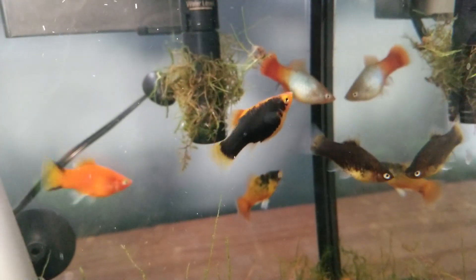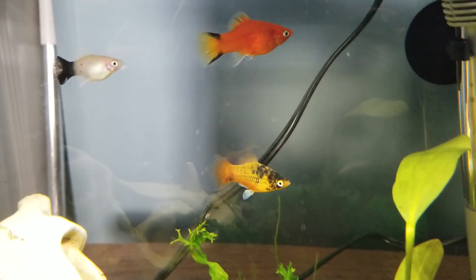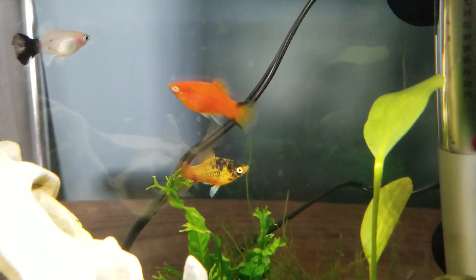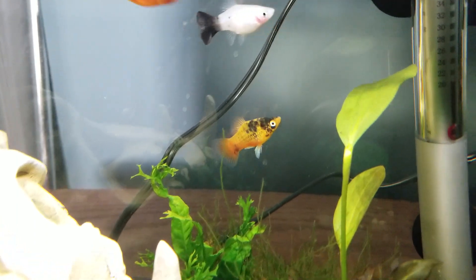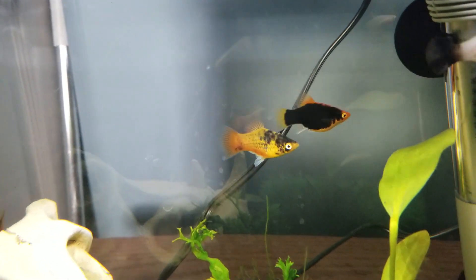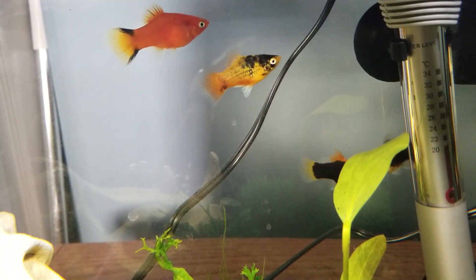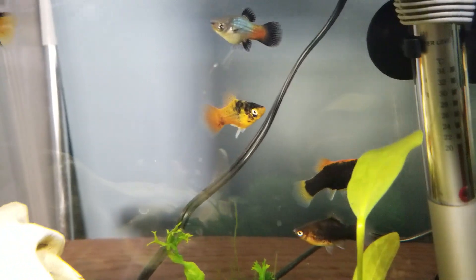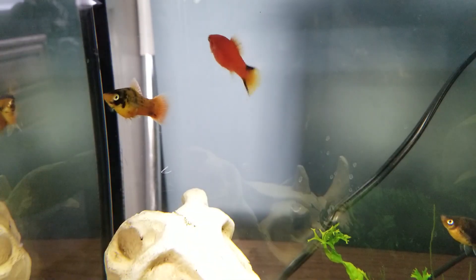And here is a male. As you can see, his fin is pointy — it is not fan shaped. This is my only male that I have in here; I have him with a bunch of females. And you see how it is pointy, whereas the females are more of a fan shape, or kind of a little bit rounded out more than his is. So that is how you can sex platies.